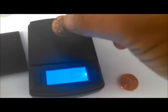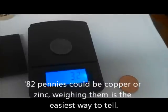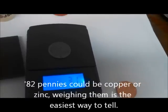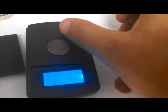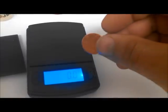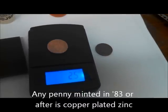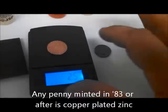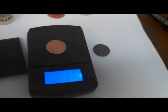Here is the copper penny. Anything before 1982 is a copper penny — 3.1 grams. Copper penny, 3.1 grams. Zinc penny, 2.5. It's supposed to be 2.6, but 2.5, that's close enough.